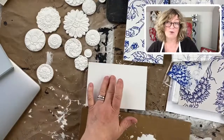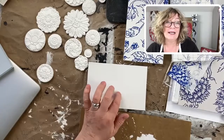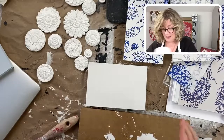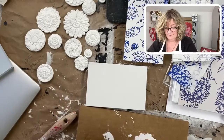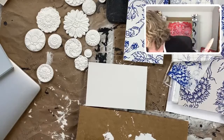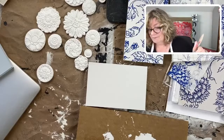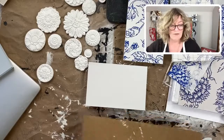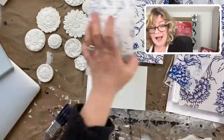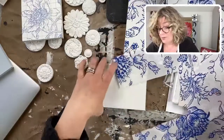Now we have to apply our second coat — and this is the coat that the paint inlay goes into. So I'm going to grab my brush and my white paint. We have to cut out the paint inlay that we're going to be putting on the board.